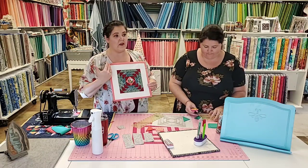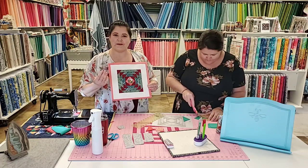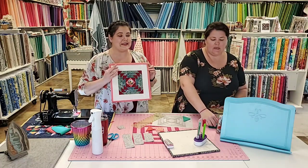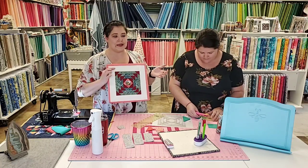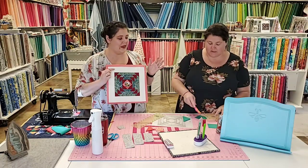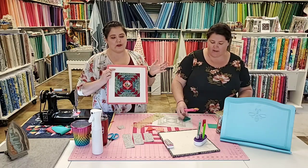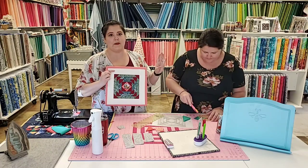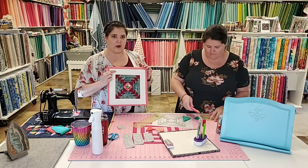If you're a fabric miser — and honestly I am, I like to be very prudent — you're gonna be frustrated because you'll end up pulling out a lot of seams. It gets really easy to mess up, especially on abstracted patterns. Just plan on using extra fabric. It's just the name of the game and it's okay.